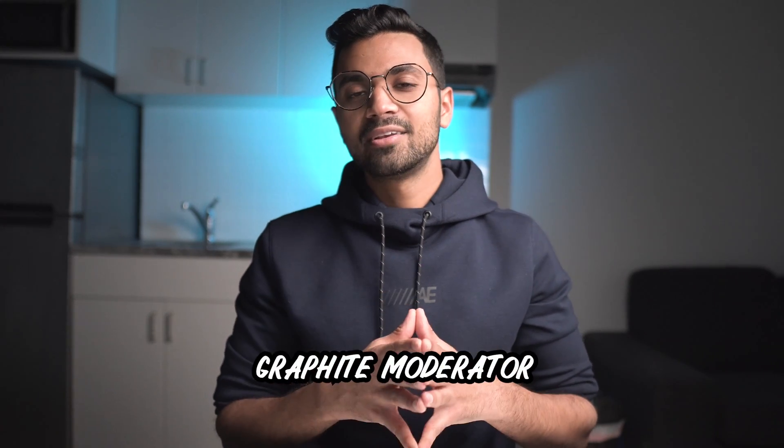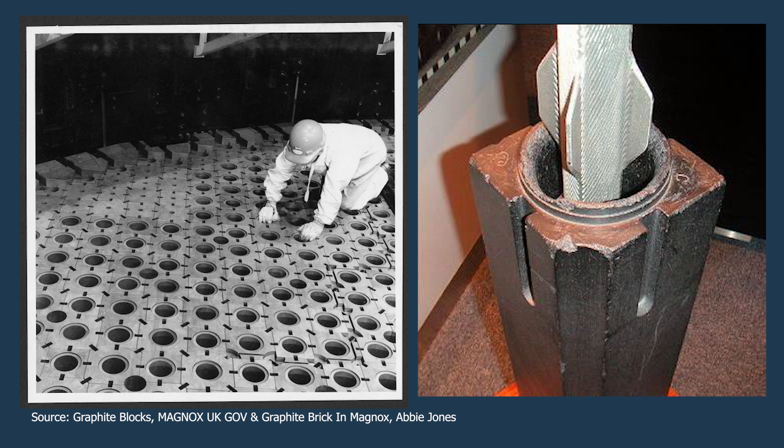The moderator — which in nuclear reactors is a fancy way of saying the substance which controls the speed of neutrons in a reaction — is a really important part of a nuclear reactor. It's made up of a substance called graphite. Yes, graphite is used in your pencils and it's also used in this reactor. Another aspect which makes this reactor really unique is the fact that it's not cooled by water. Most conventional generation 2 designs are water-cooled. Rather, this reactor is cooled using pressurized carbon dioxide gas as a coolant — just like blowing on hot tea to cool it down.